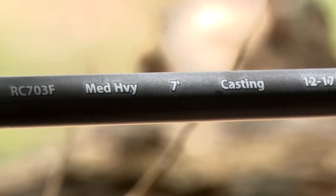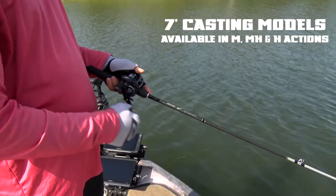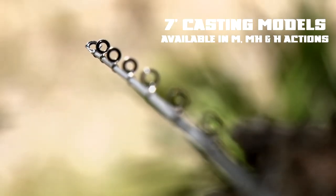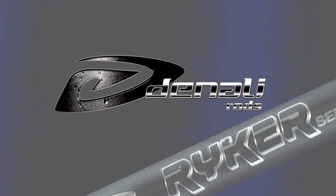There are three 7-foot rods in the series: a medium-action for lighter lures, a medium-heavy that is a great all-purpose rod, and the heavy, which is great for jigs.